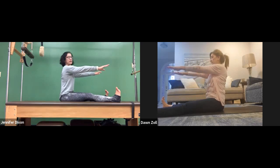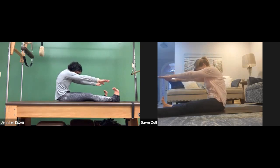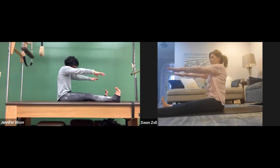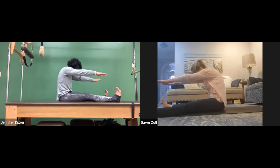Let's do that again. Inhale, chin to chest — exhale, take the back to the wall behind you as your hands reach forward. Stack it back up. Last one: chin to chest, rock it back, and then come back up. Bring those feet together.